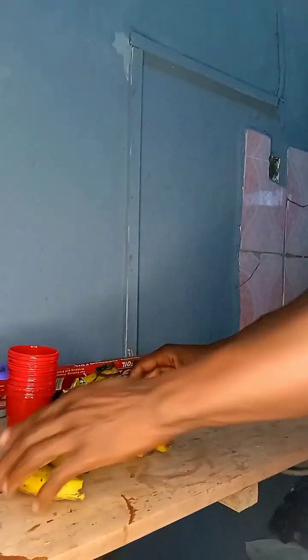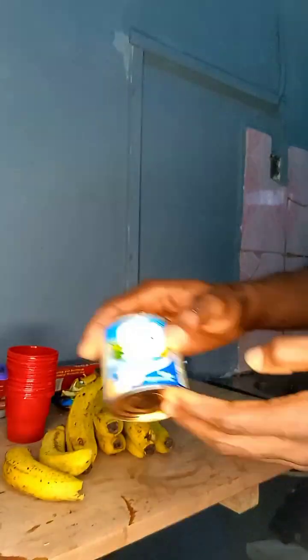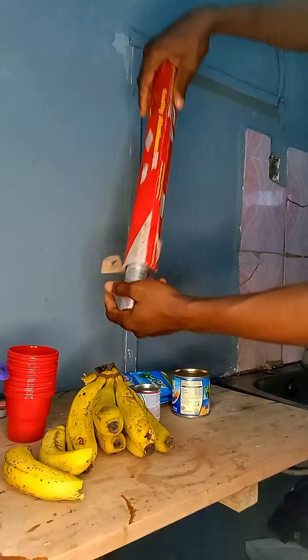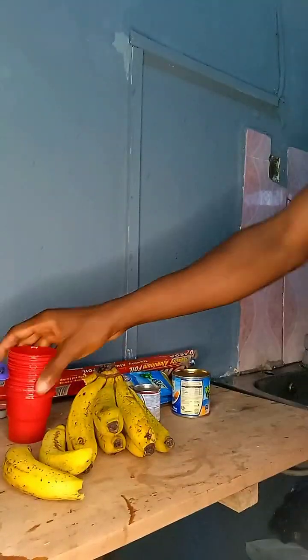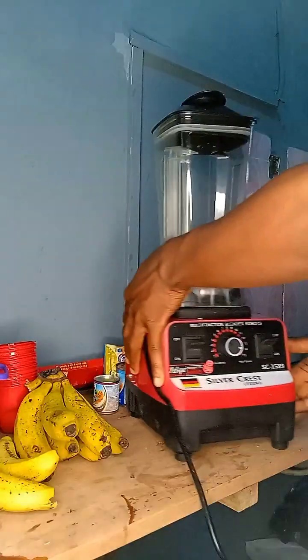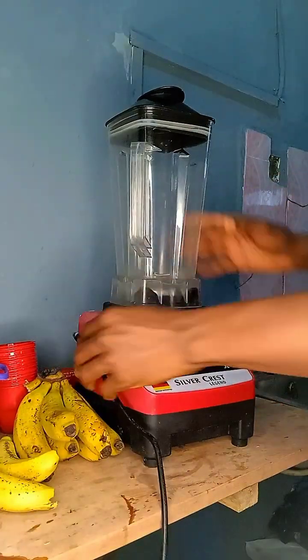For this ice cream, my choice of fruits would be banana — you can choose any fruit of your choice. We'll be using condensed milk, evaporated milk, and dry sachet milk. We'll also be using aluminium foil and disposable cups. Let's get right into it, and we're using this blender for blending.